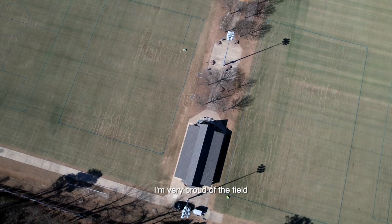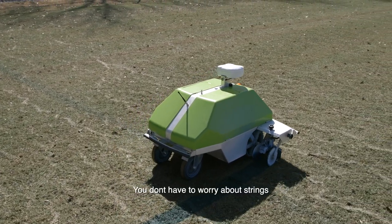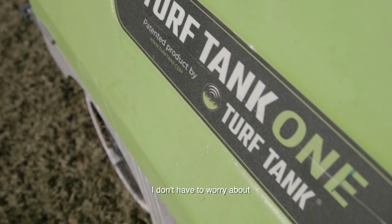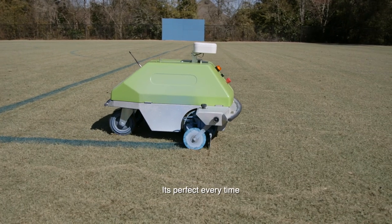I'm very proud of the fields. They all look great. The lines are straight, the thickness of the paint looks good. You don't have to worry about strings. I can literally set it up to paint a field, walk away from it, and not have to worry about a wavy line, a short line, or a long line.